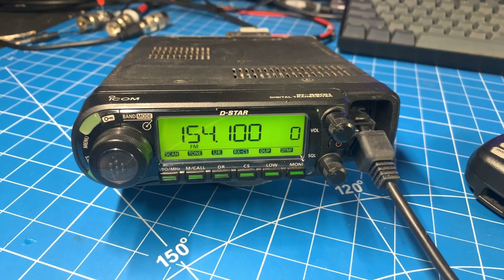Hello everyone and welcome back to the bench. As you can see, today we have an ICOM ID-880H. This is a dual band ham radio with DSTAR capability, and it is a factory original radio, which means it is set to ham frequencies.